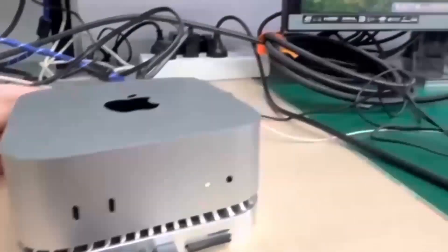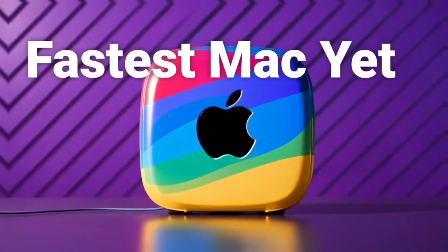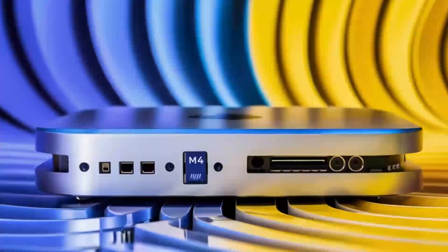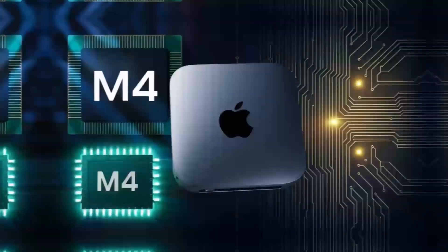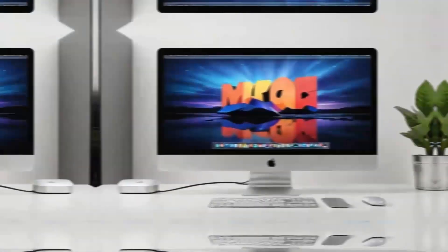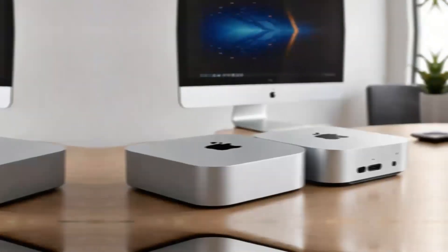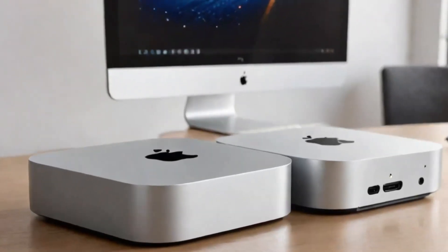If you're someone who values a neat desk setup, this hub is a dream. The aluminum finish gives it that premium Apple feel, and its small size means it doesn't take up too much space on your desk. It's sturdy, but also lightweight enough that you can move it around if needed. Another great feature is its support for 4K displays, so if you've got a high-def monitor, you'll be able to enjoy crystal clear visuals whether you're working on projects or watching content.